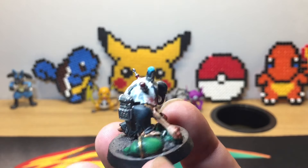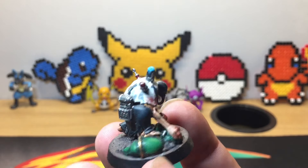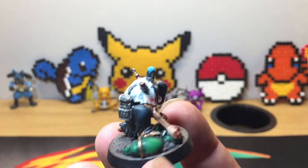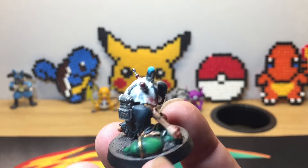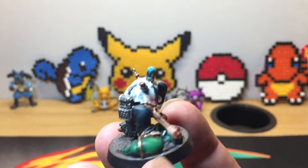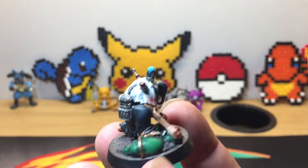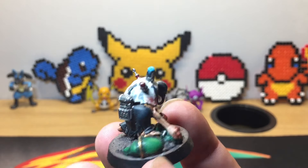The next model is an Alpha Legion marine who is slowly transforming from Black Legion — part of his shoulder pad is Black Legion, part of his head, and part of his knee. He has a little valve on the side of his body, just to give him an adrenaline boost probably, and a flesh tabard. Part of his shoulder pad shows his allegiance to Fabius with stitch skin on top.